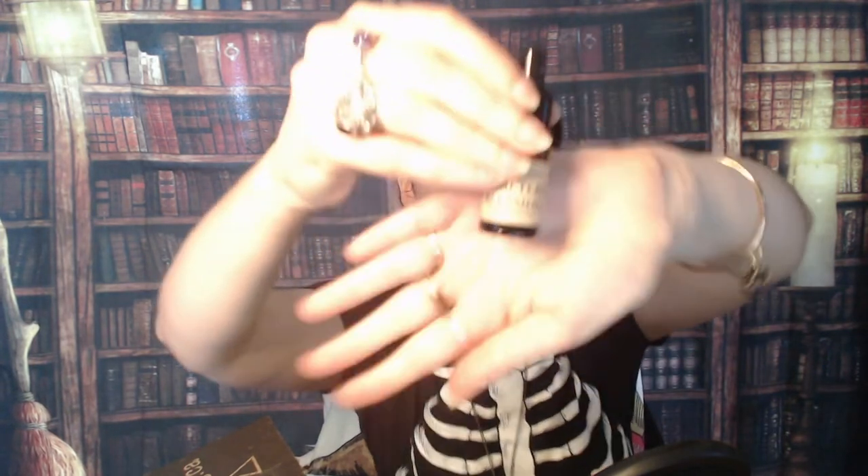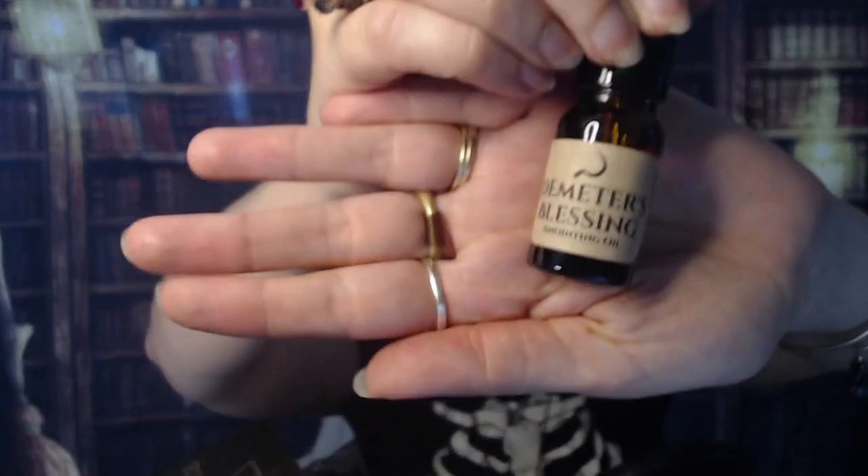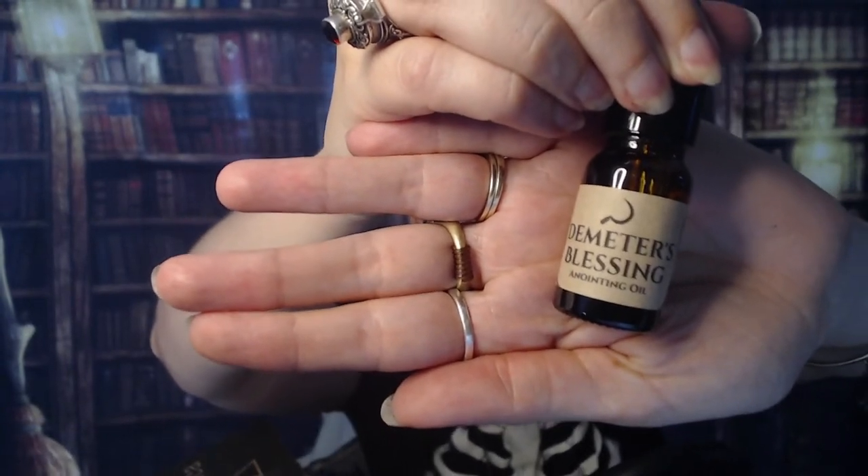What else have we got? Something else wrapped in cardboard — should not put the box on top of the mouse, I might accidentally turn the camera off. Some anointing oil called Demeter's Blessing. Yeah, there we go — it's got a sickle on it, from Earth and Alchemy. 'Bless whatever you'd like to have grow and thrive in your life.' Excellent! I got a new plant recently, so that's good.